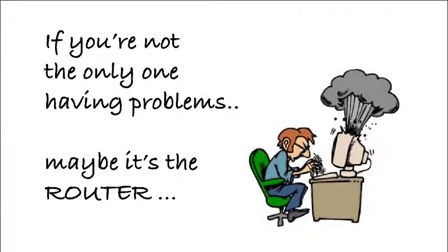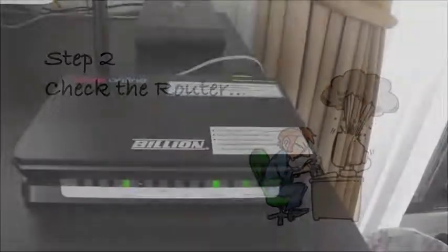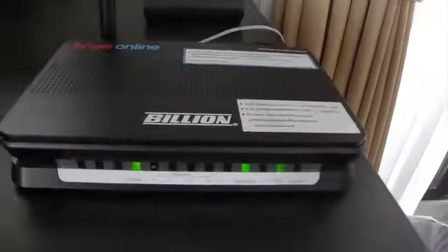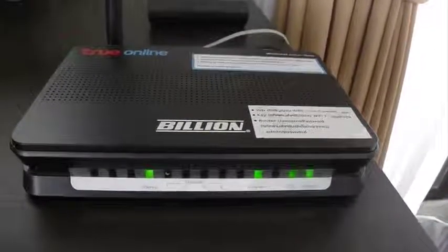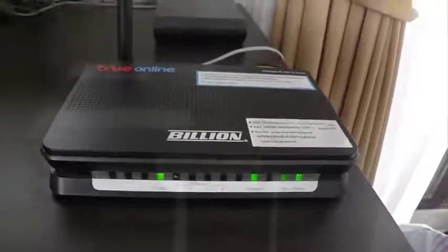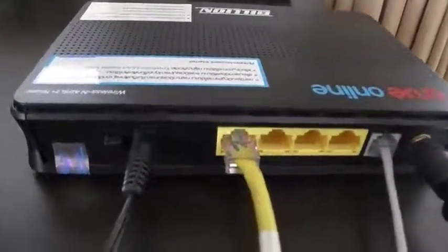If you're not the only one having problems, maybe it's the router. Check that the router is working — this is a picture of a working router. We can tell by the flashing lights. If the lights are not flashing on yours, check that the power cable is plugged into the back of the router and that it's plugged into the mains and switched on.